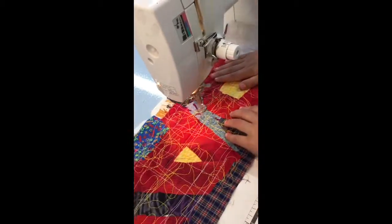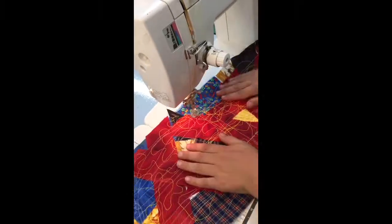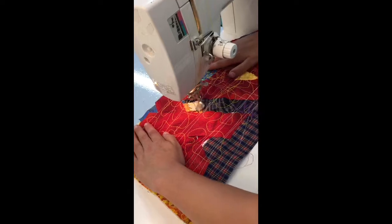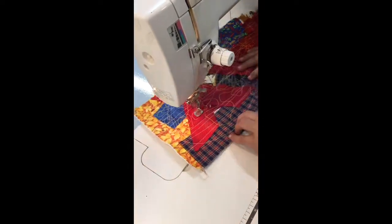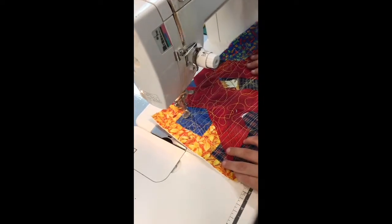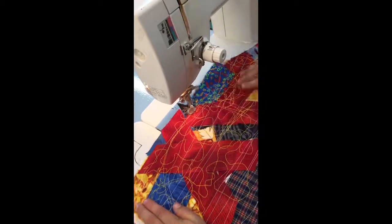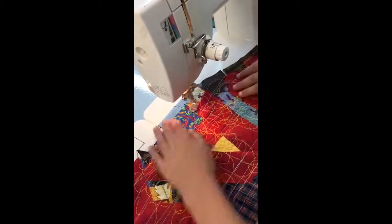Keep going, Dax. Watch your fingers, buddy — he knows. He so doesn't want to get that needle through his little finger. Good job, look at Dax go, everybody! Nice recovery from the edge there.